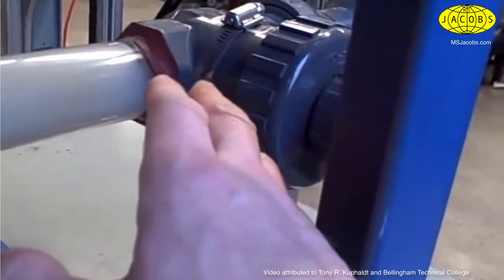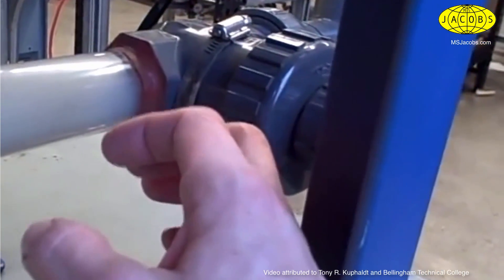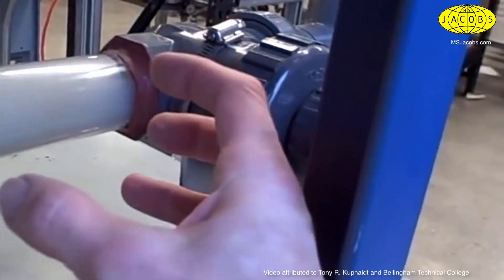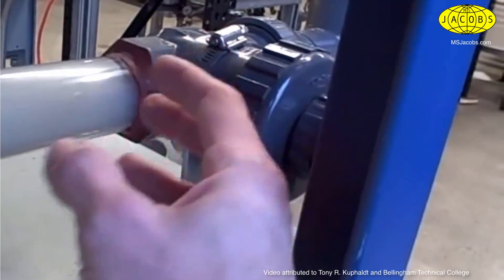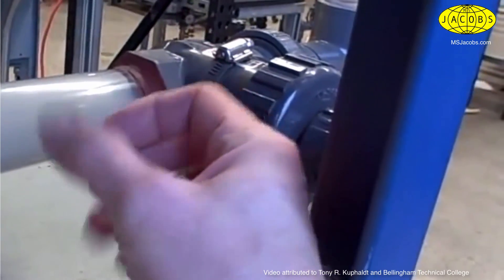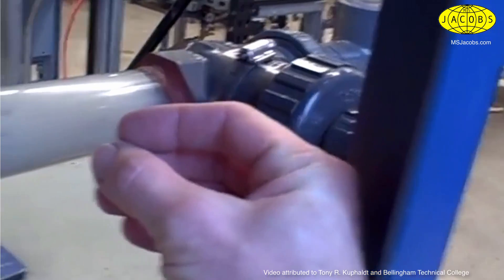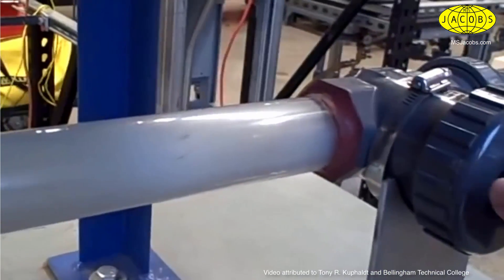As the water goes through the valve, it reduces pressure going into the restricted valve. Its pressure drops below the vapor point of the water at that temperature. It flashes into steam, and then after it comes out of the valve and expands again, the pressure goes up. And what happens is those vapor bubbles collapse back into liquid. And that's when we get the cavitation effect.